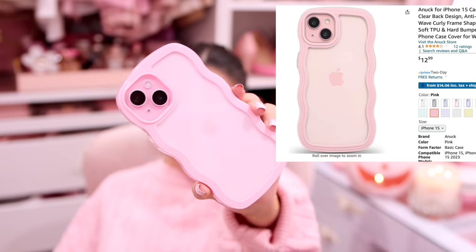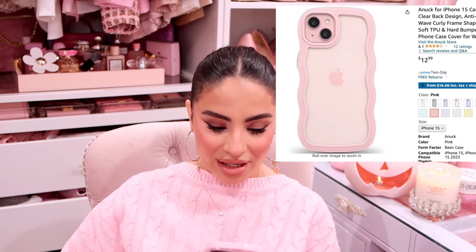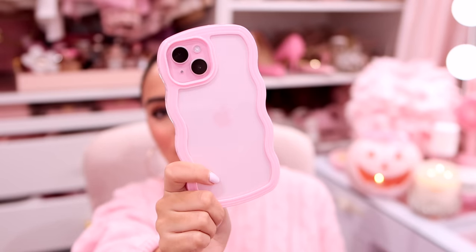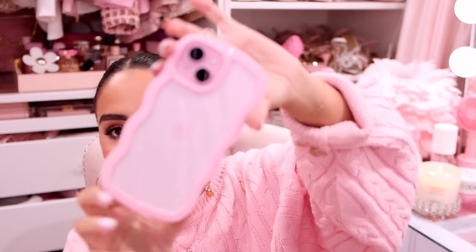I am geeking out about how cute this is — I cannot wait to do a cute car photo with my phone. This case is under $20 — you need it! Even if you don't have the new iPhone 15, even if you have the iPhone 13 or any other iPhone, you need this pink wavy case. Even if your phone is white, it'll still look so cute. The link will be down below — this is way too inexpensive and way too cute to pass up. This is my new favorite phone case.